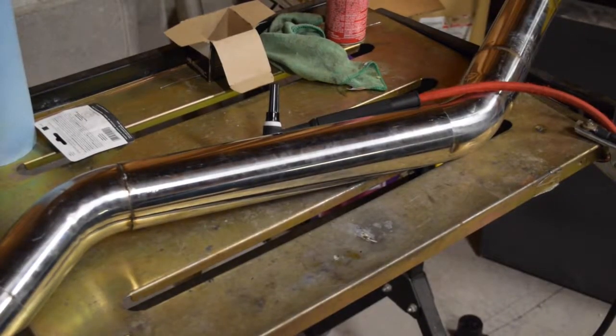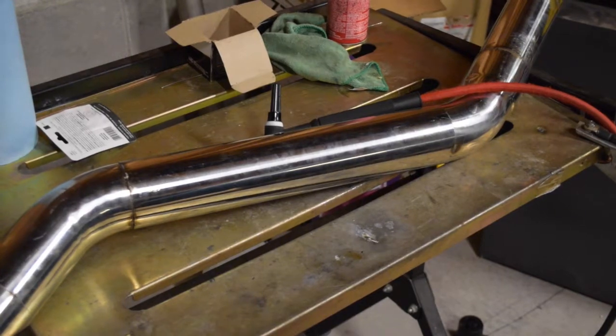Just more welding. I'll show you it when it's on the car and done. Lots of welding to do.